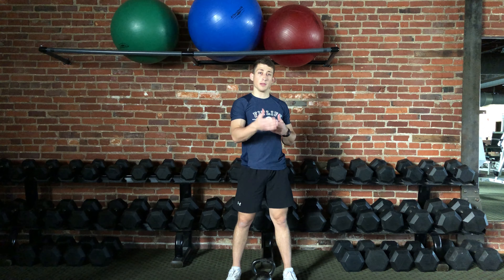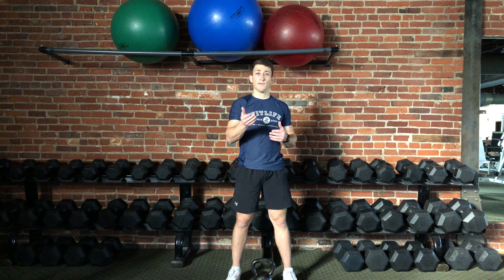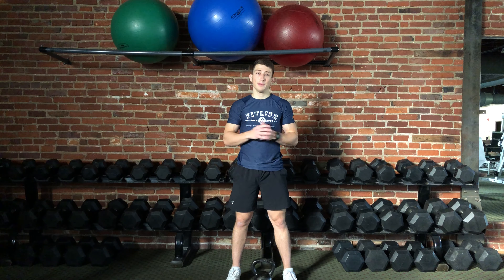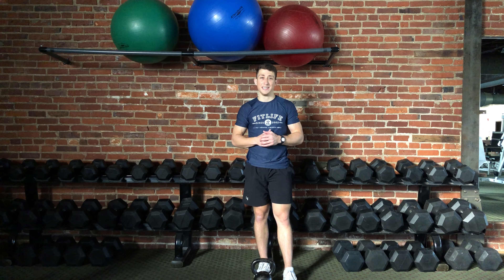That's the goblet forward lunge. It's very similar to other lunge variations. I'd love for you to give it a try, and please let me know if you have any questions. I hope that this video was helpful, and I hope you have a great day.